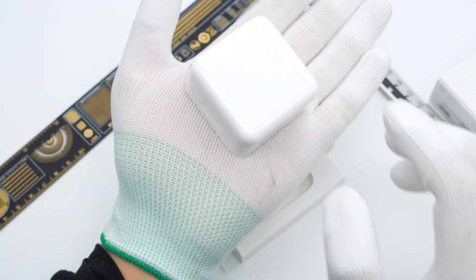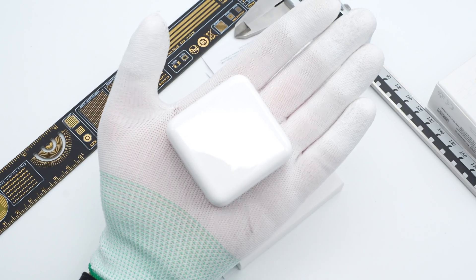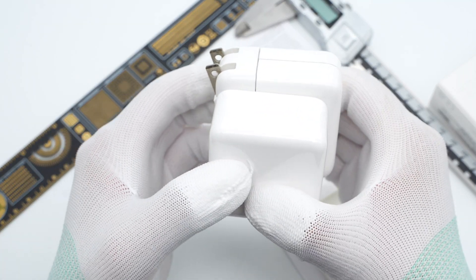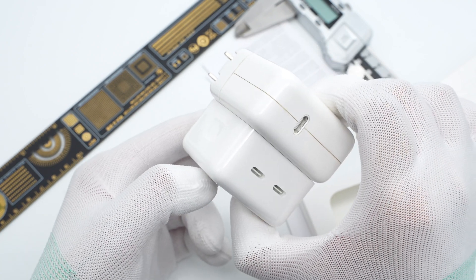The power density is about 0.51W per cubic centimeter. Compared to the previous Apple 30W charger, the size is smaller but it has two USB-C ports.